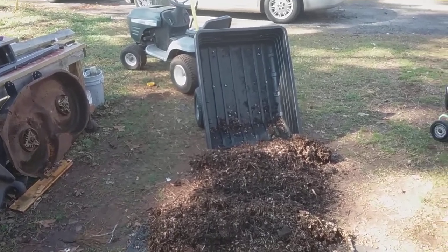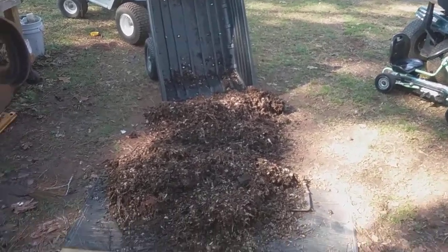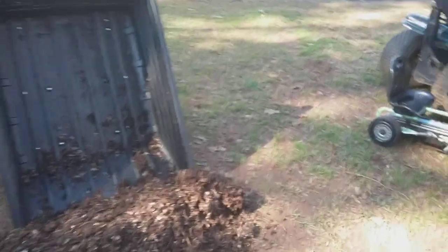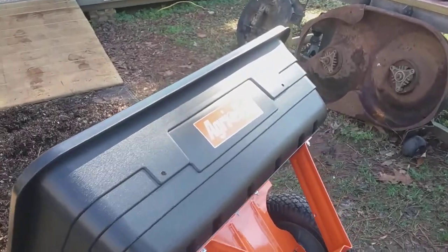Hi guys, Doug here, Band of Mud Mowers. I've been using this dump trailer, as you can see. This new trailer that I put together that I won off on Facebook. What's the name of it? AgFab. Right there.